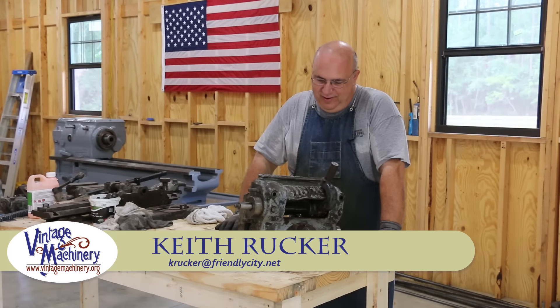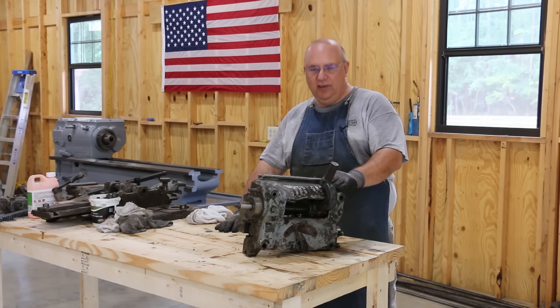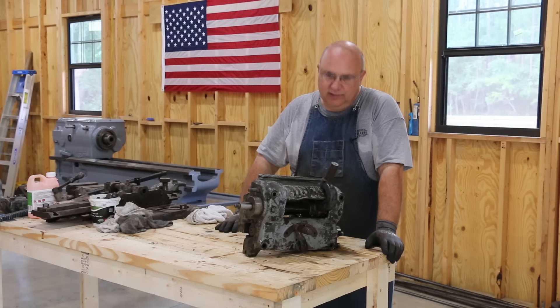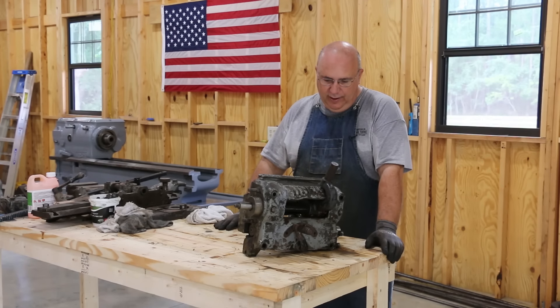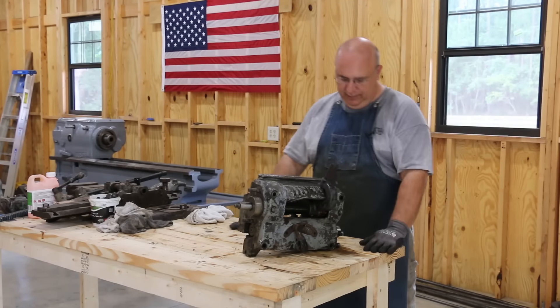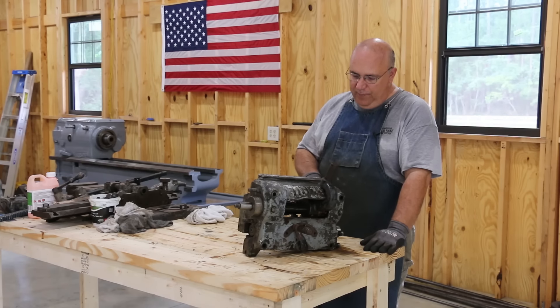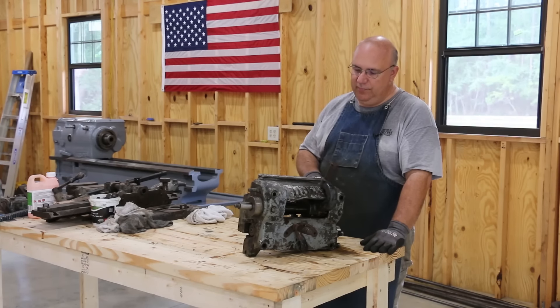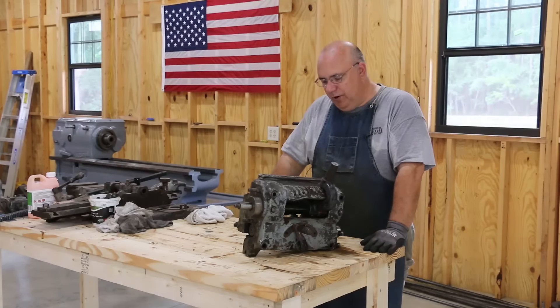Hello, Keith Ruck here at VintageMachinery.org. Working on the LeBlanc lathe restoration, and in this video series we're going to start tackling the quick change gearbox that changes the feeds for both threading as well as just your feed for removing metal on the lathe. We pulled this off earlier and it's in good shape, but we're going to mostly disassemble it to get in there and clean it up, prep it for painting, and then put it all back together.